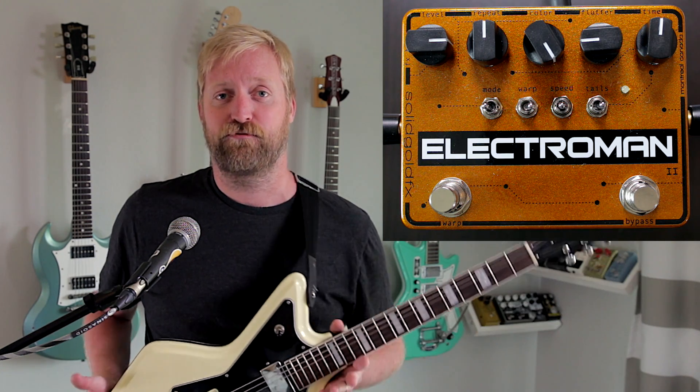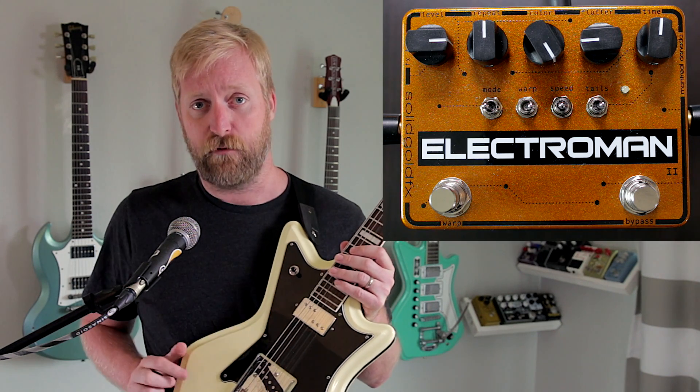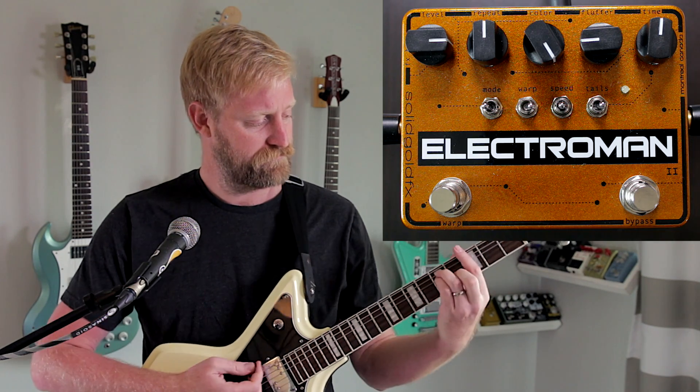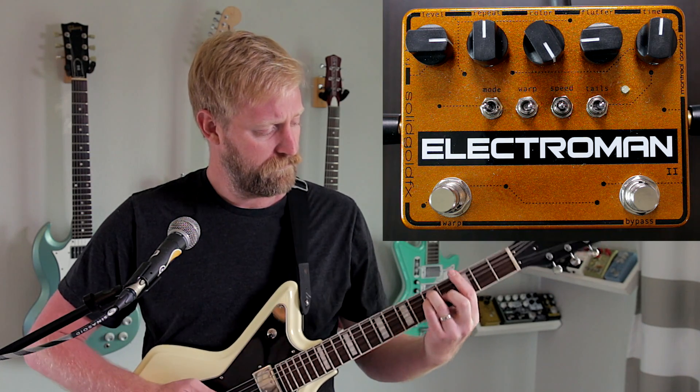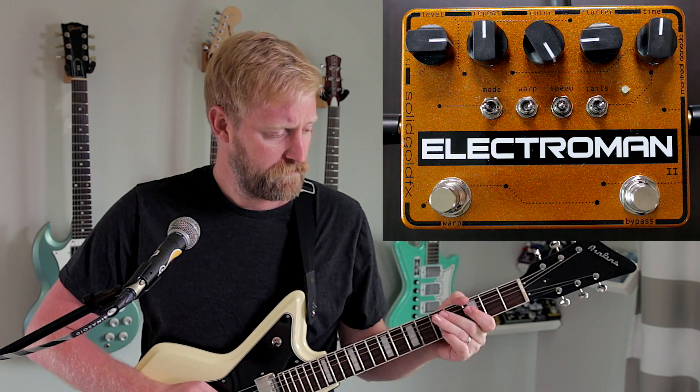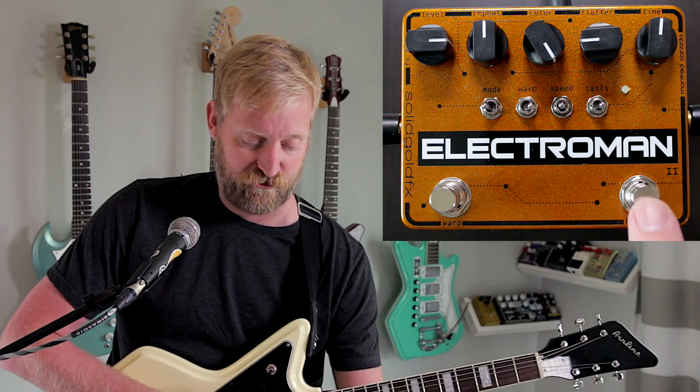Here's my dry signal from my Airline 59 2PT, Telecaster-style bridge pickup, and a humbucker in the neck position. And here is the Electro Man 2.